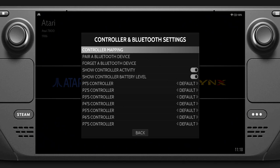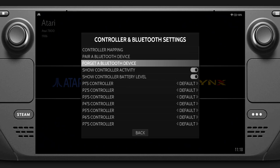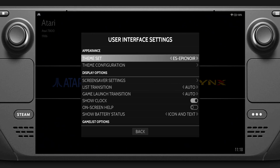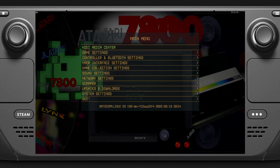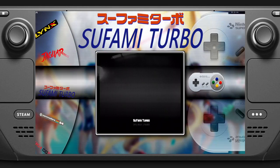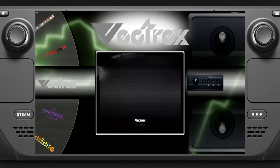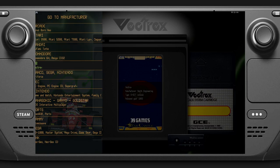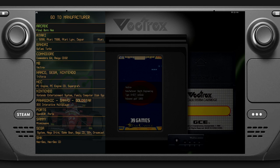We've got Bluetooth settings - if you want to add a fight stick or do two-player games by adding other devices you can. Going into User Interface I'm going to change to the Platform theme. Press B and you can see it's completely changed - it looks far more snazzy. I've changed it so there's a wheel to the left showing the systems. You can press X which brings up a quick search, so you can type in 'alien' and it will find all the games with that word in the title.